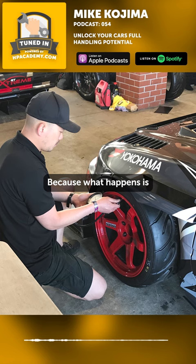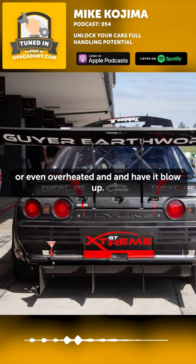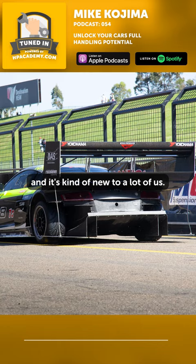Because what happens is under a lot of aero load, you can oversaturate the tire or even overheat it and have it blow up. But now that aero is getting more and more advanced and it's kind of new to a lot of us, that's a common mistake — not running enough pressure.